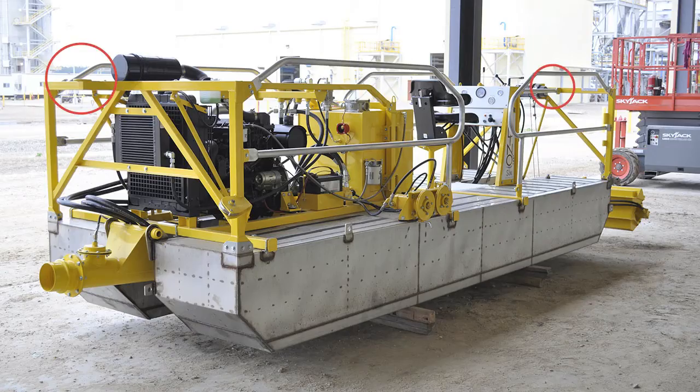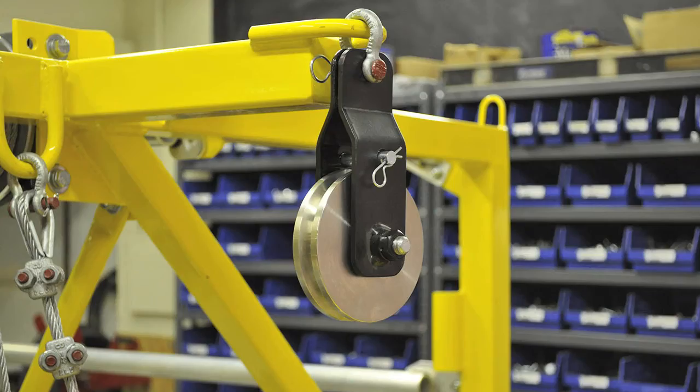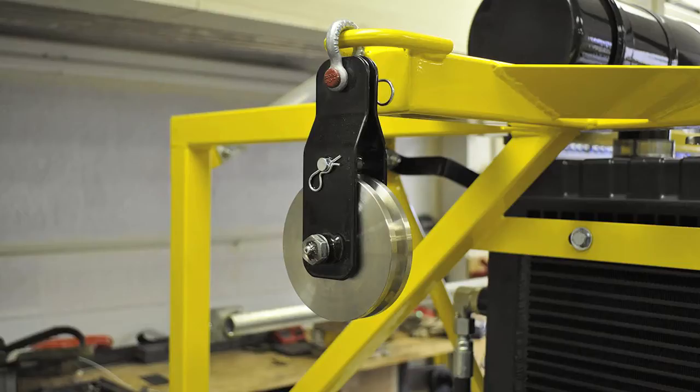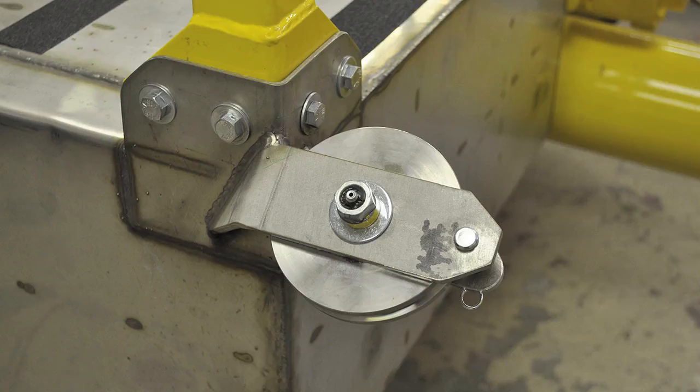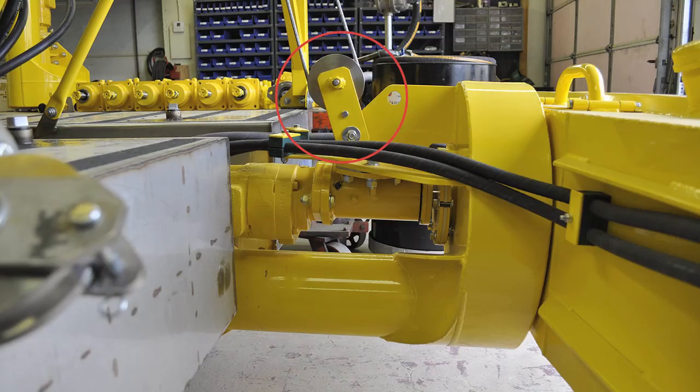Next, there are five pulleys located on the Dino 6: two pulley blocks that attach to the front and rear of the machine, one front cheek block, one rear cheek block, and one pulley on the hoist. Each pulley should take two pumps from the grease gun daily.